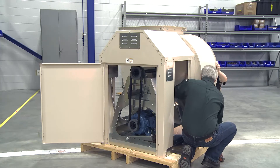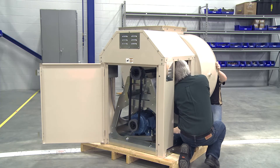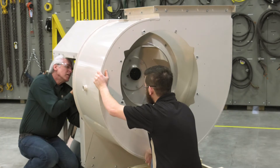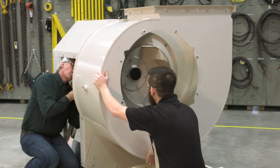Once the scroll is positioned where you need it, reverse the process by putting all the bolts in the drive side of the housing. Starting with the two horizontal bolts, and then leaving them loose until the front support is attached.